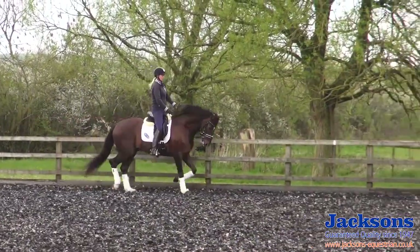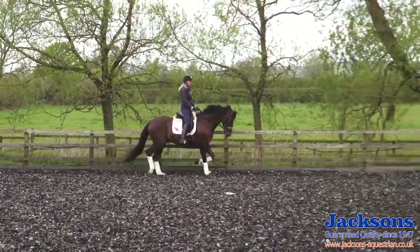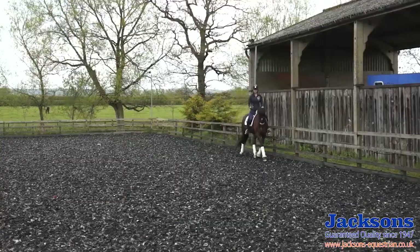As I'm trotting around, I'm making sure my position is correct — shoulders back and down, hands up in front of me, legs down and relaxed, and my stomach muscles switched on with my core engaged.